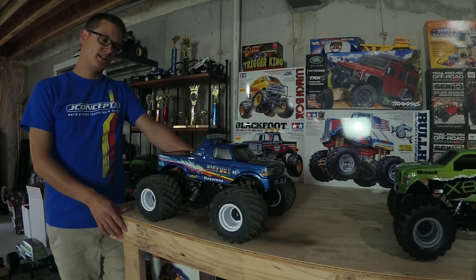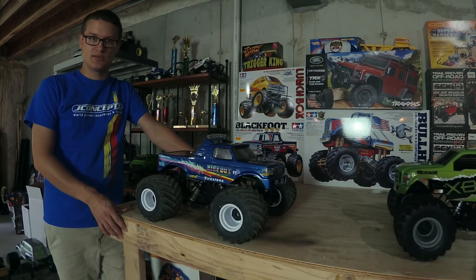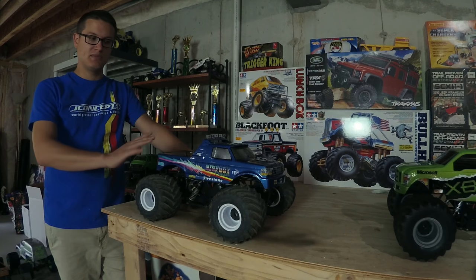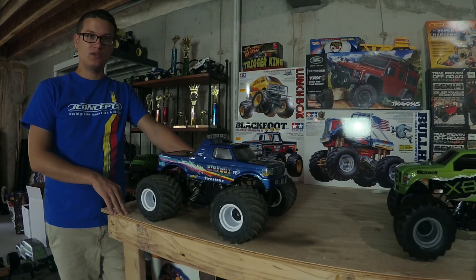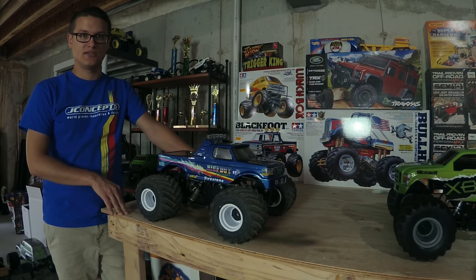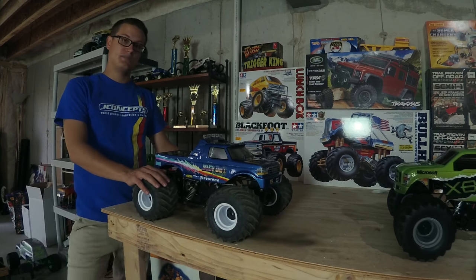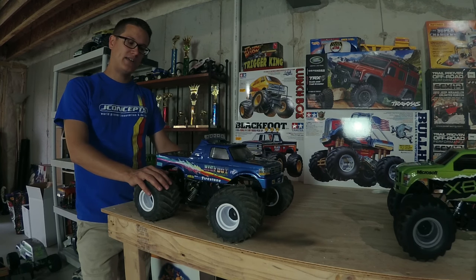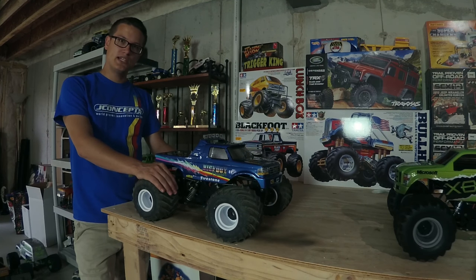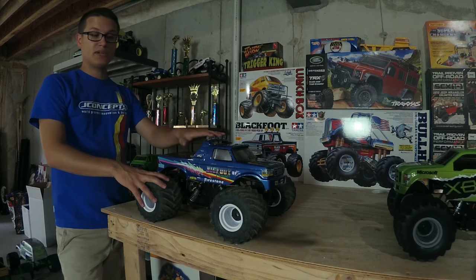There are two ways we replicate bodies. For some of them, we hire airbrush artists — these things can be replicated completely by paint, and if you've got the money or the skill, that's the way to go because they look fantastic if done right. But a lot of us, like this truck, can do basic paint jobs and do the rest in Photoshop or decals.